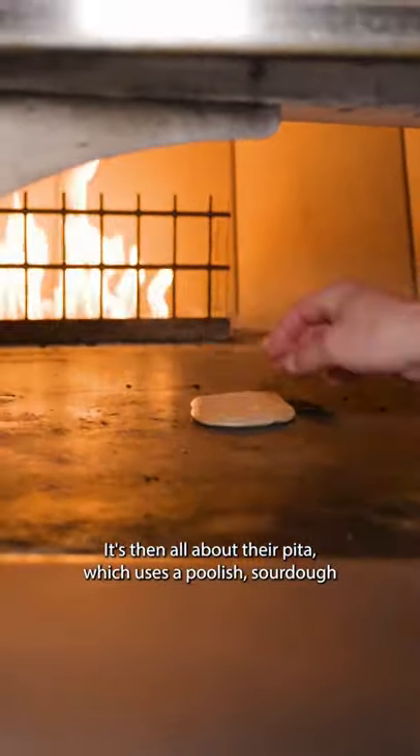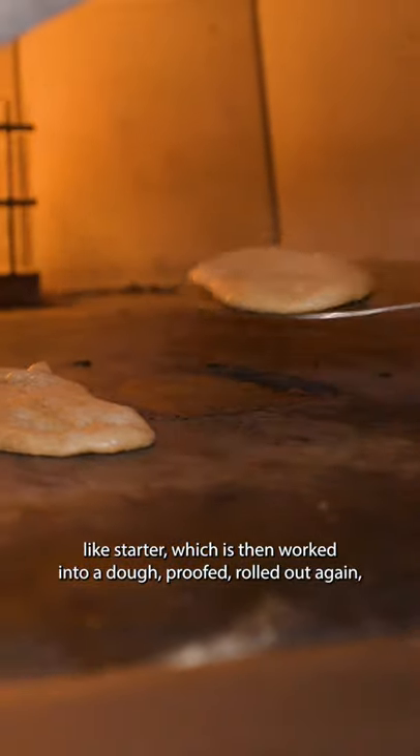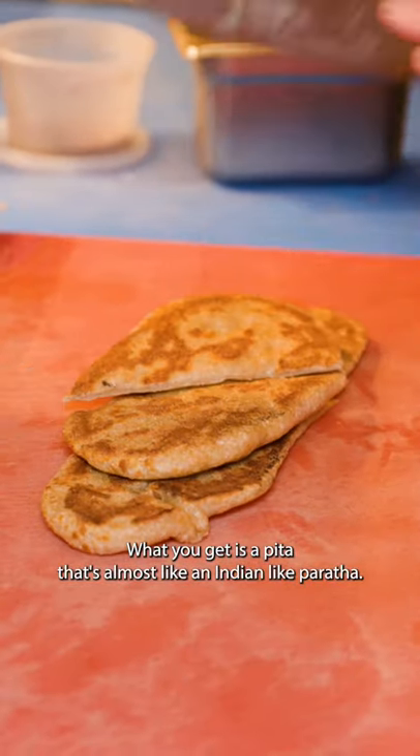It's then all about their pita, which uses a poolish sourdough-like starter, worked into a dough, proofed, rolled out again, and brushed with clarified butter before cooking in their wood-fired oven. What you get is a pita that's almost like an Indian-like paratha.